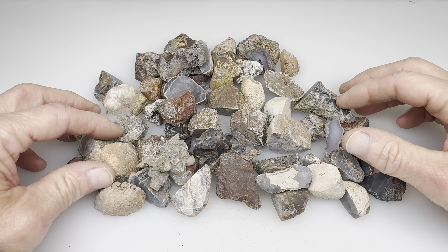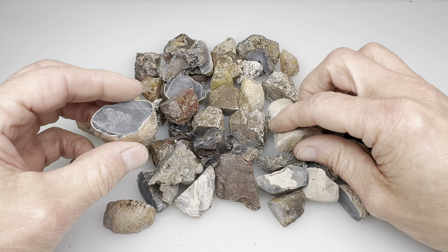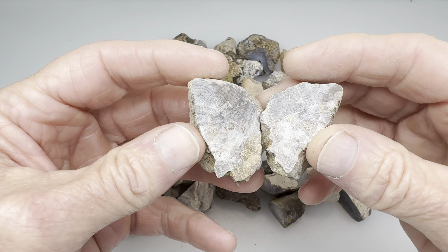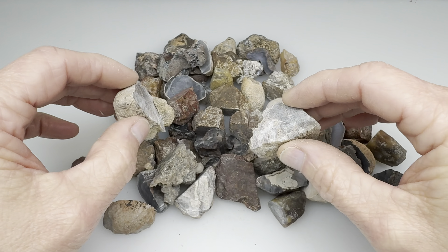Greetings fellow rock tumblers. Look what I've got here. These are a bunch of cut rocks and they came from a video series that I've made called What's Inside My Rock.